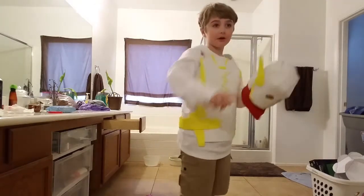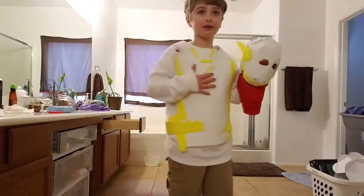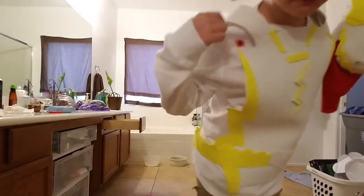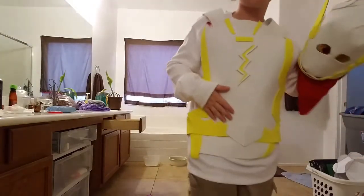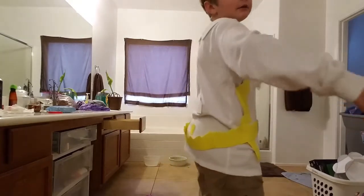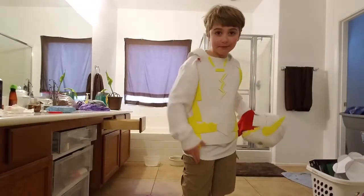Extreme Zone. Finally finished Godspeed 2 — tell me if you like it in the comments. I bought fake blood, and I just really like that bullet wound. But that's it for now. Peace. Keep on costuming. Bye.